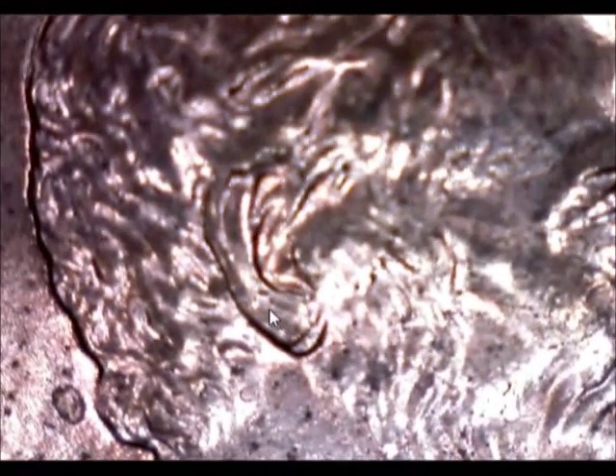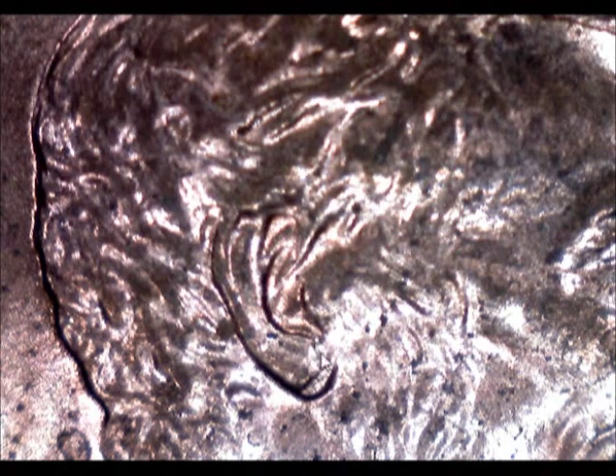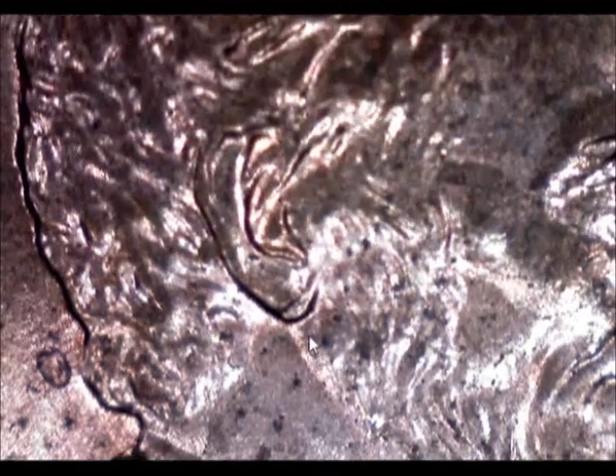Now take a look at this one I just found in circulation — another 2007. Take a look at this ear. I'm going to try and get this in a really good position for you. Look at this — this sure looks like a double ear to me.